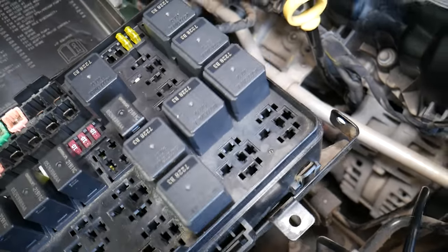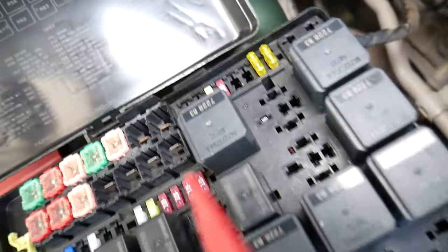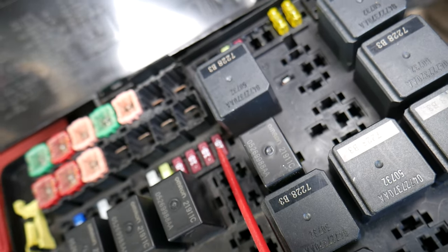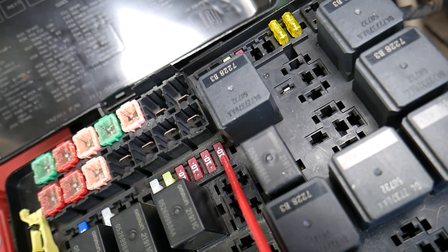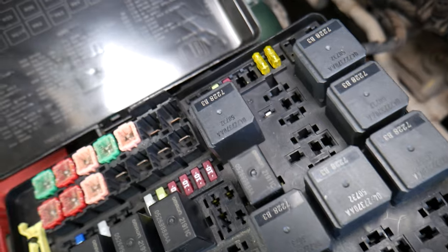The other fuse you need to check is fuse number 39 — right here. It's very easy to get to: it's the first fuse in that row on the right side.